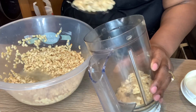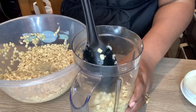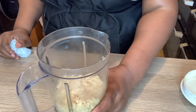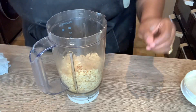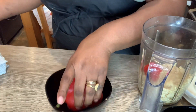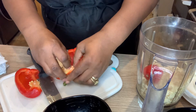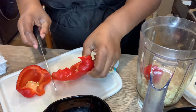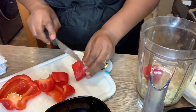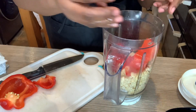In front of me is my blender. I'm going to put some beans in — I don't want to fill it too much because I'm going to blend it until it's very smooth. The last thing you want when eating moi moi is for it to be grainy and not smooth. I'm adding one habanero pepper and half of my sweet red bell pepper, cut into small pieces to make it easy for the blender.